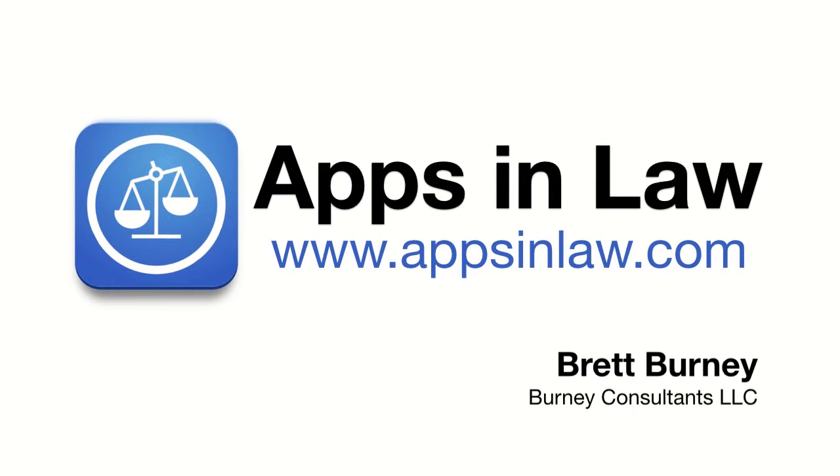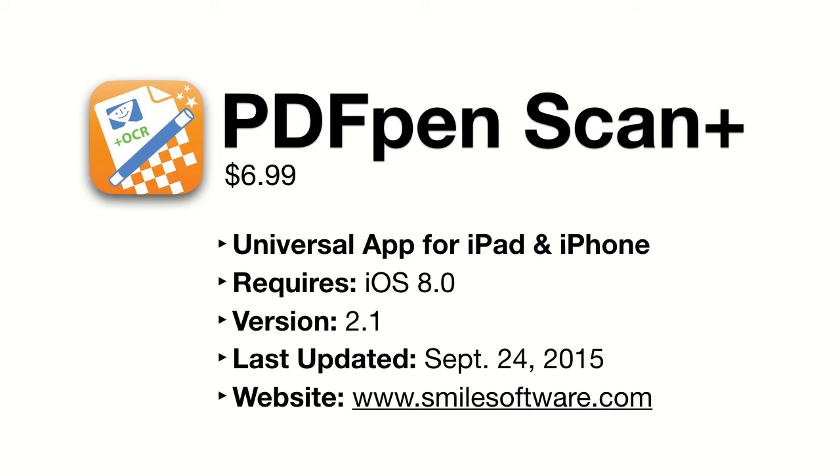Welcome to Apps and Law, I'm Brett Burney. Today's app is PDFPen Scan Plus from Smile Software, a universal app for both the iPhone and iPad at $6.99, and requires iOS 8.0 and higher.